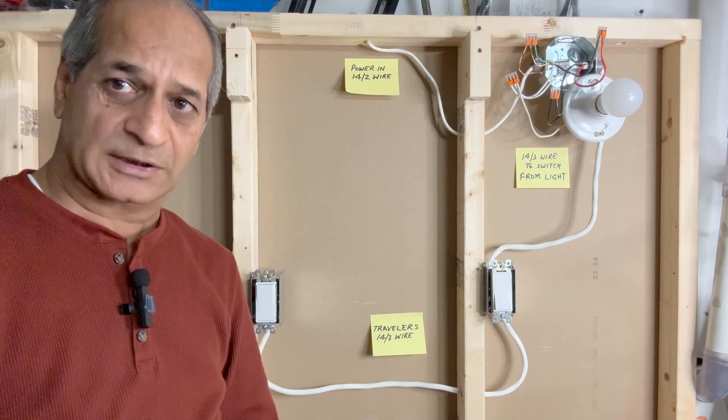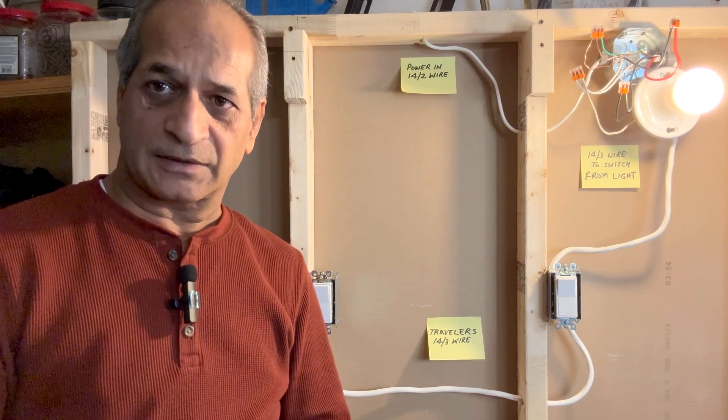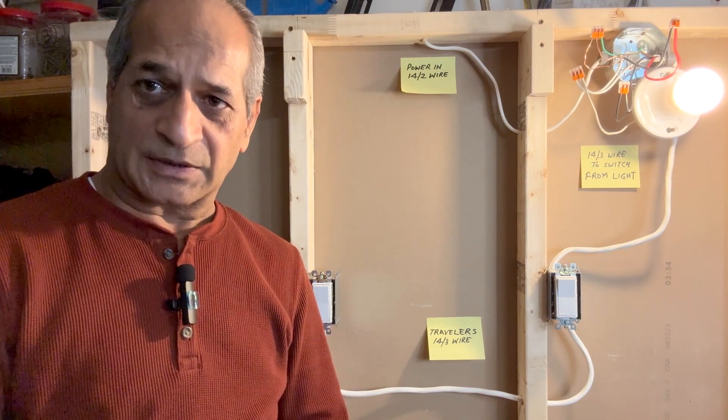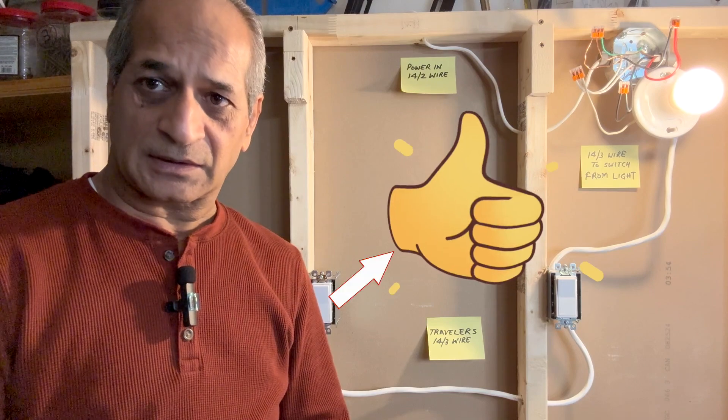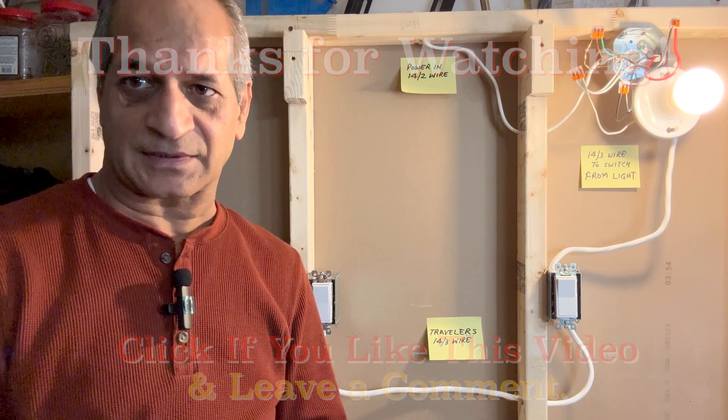This is how the three-way switch configuration works when power is coming to the light box or the outlet box for the light fixture. I hope this video is informative and useful. If you like the video, please give it a thumbs up and subscribe to my channel. There are several other DIY videos on my channel. That's all for today — I'll see you next time. Until then, please take care.